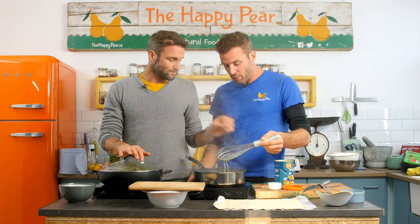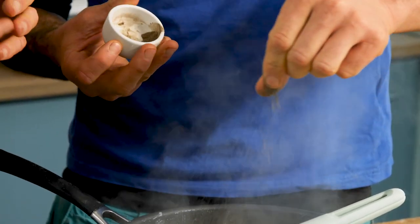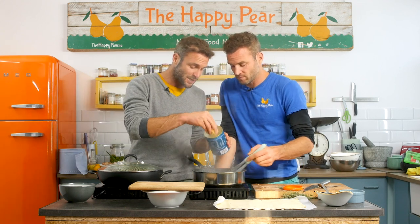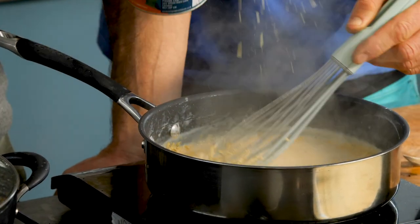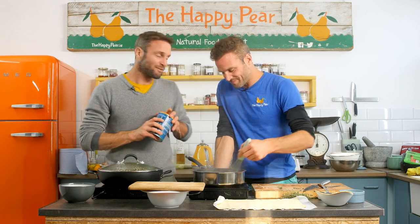Our bechamel is really bubbling away — I'm gonna turn it off the heat and it will naturally thicken as it cools. Adding a generous pinch of black pepper, and something I love is nutritional yeast — I think it gives a cheesy element and really enhances the flavor. I'm gonna give it three tablespoons. Nutritional yeast is quite a light ingredient but it adds a great depth of flavor. Obviously leave it out if you don't have it.